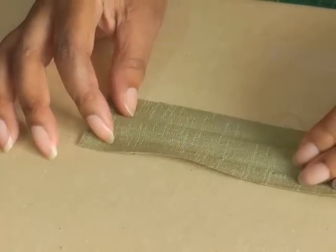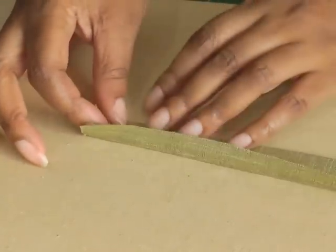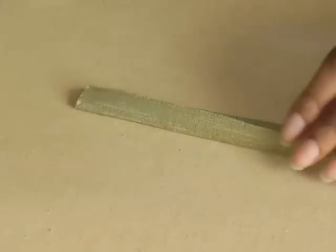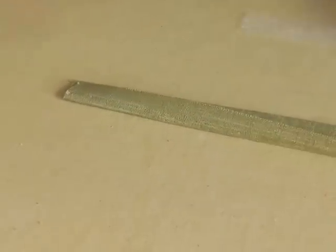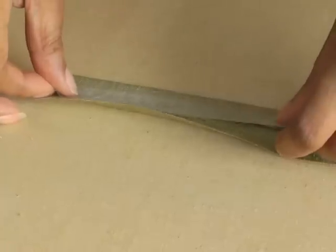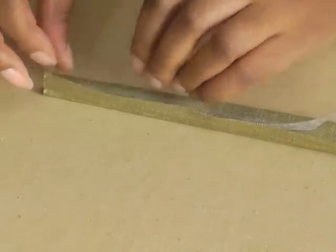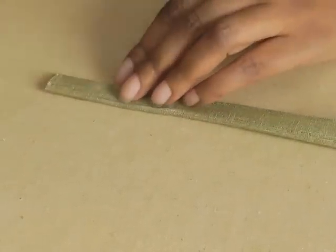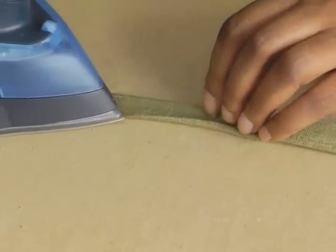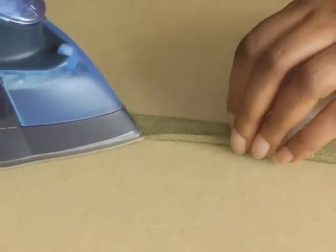The next thing to do is to take your strip to the ironing board and put a crease line for your first fold, like so. Then you get your hemming tape and put it in between the selvedge end and the fold, come down, and just get your iron and press that into place all the way down.